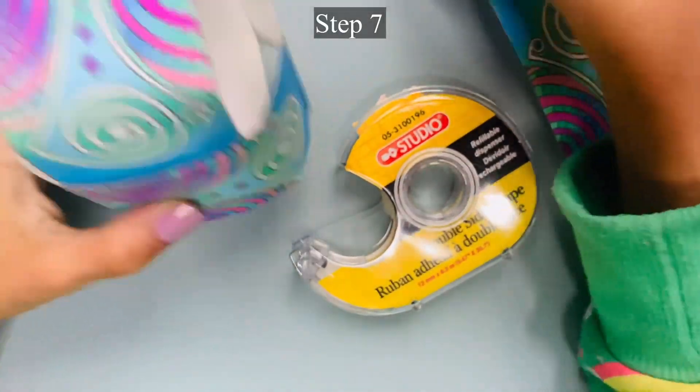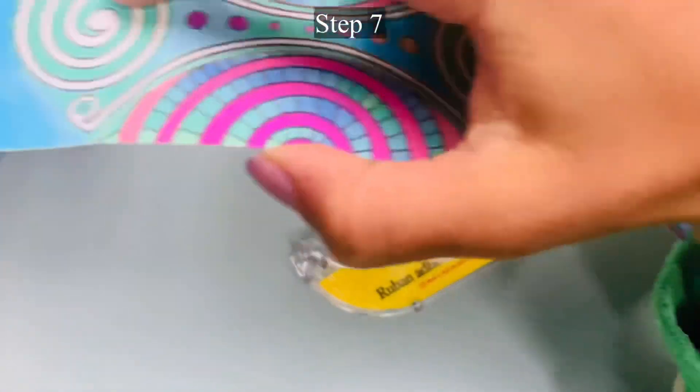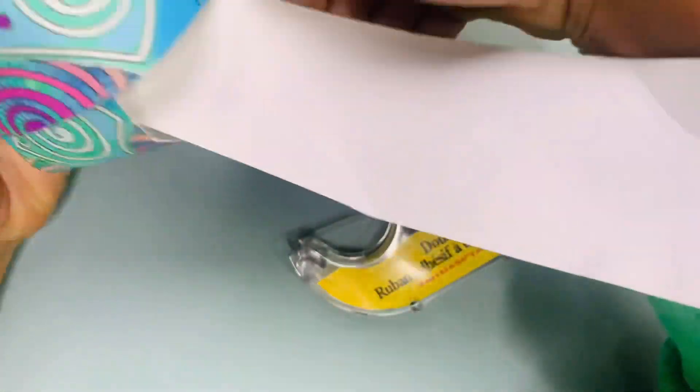Step 7: Insert the third strip through the other tubes from Step 6.